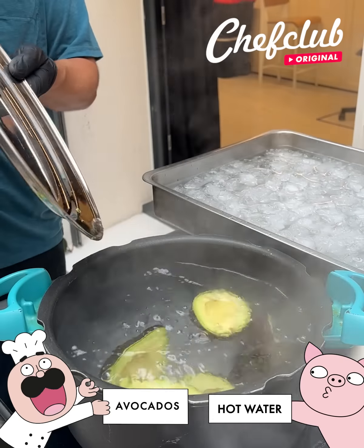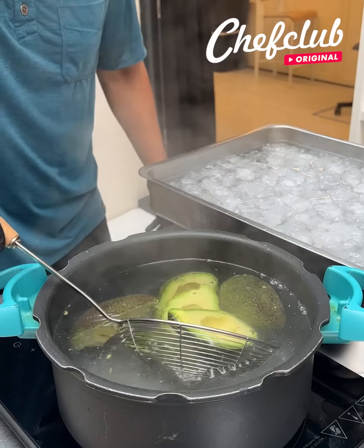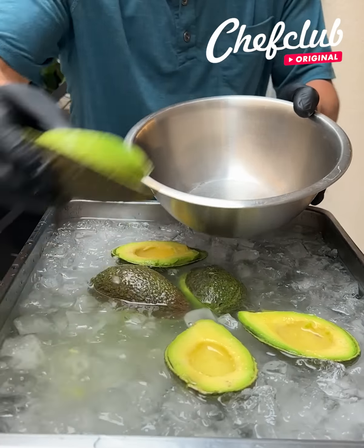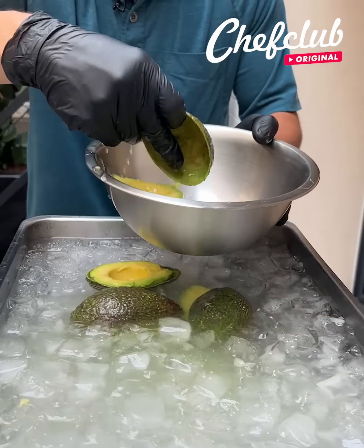Got some beautiful Haas avocados that are going to go right into this boiling water. Now that they've boiled for about 10 seconds, that's going to help the skin release and preserve that bright green color, also preventing them from turning brown. That's what the hot water does.